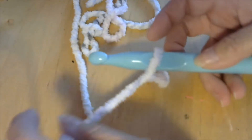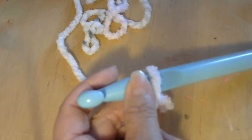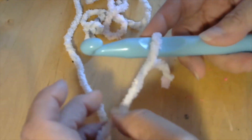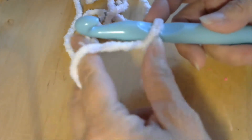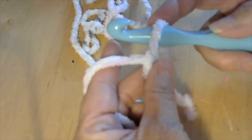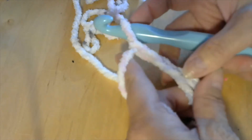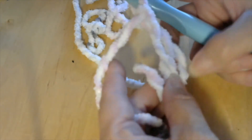I have my yarn on my hook here, I have my trusty scissors close by, and I'm going to go ahead and make a granny square with this yarn. It's going to be really big and puffy. I'm going to chain one, chain two, chain three, and then go into my first stitch here on the bottom.